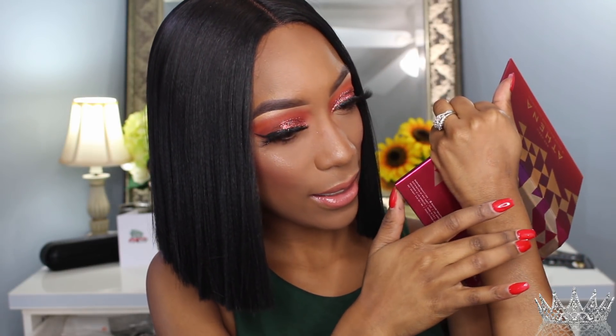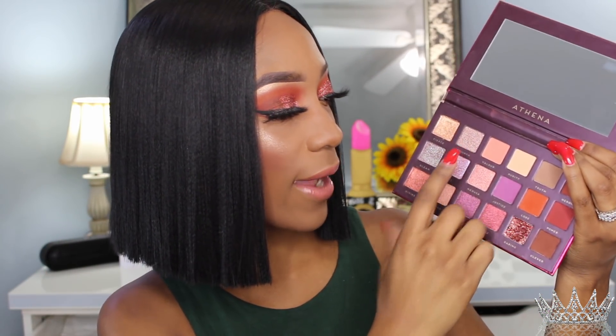Let's get into these swatches. I'm only going to do the shimmer shades because as you can tell the mattes on my lid are pretty pigmented, but I really want to see what the shimmer shades look like. The first shade is Fierce — we used this on my brow bone — and this is what the swatch looks like. It's really pretty and the shadows are super creamy. The next shade I'm going to swatch is called Triumph. They feel like butter!